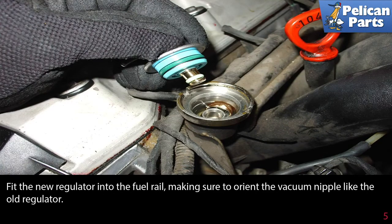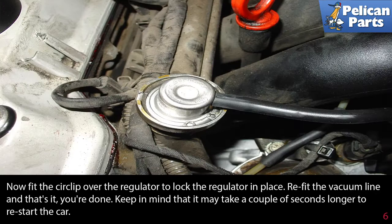Fit the new fuel regulator into the fuel rail, using some clean gasoline as a lubricant on the o-rings. Make sure to orient the vacuum nipple like the old regulator. Now fit the circlip over the regulator to lock it in place, then refit the vacuum line — and that's it, you're done.